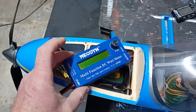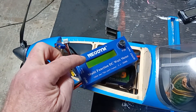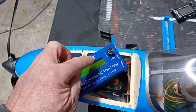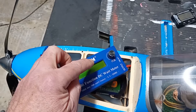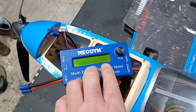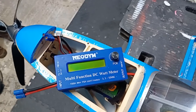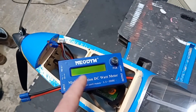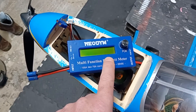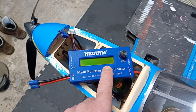You saw the display values we were getting: the top left was the battery pack voltage, and the bottom right was the important one - that was showing how many watts and also cycling through milliamp hours being used. The bottom right was cycling through three or four various readings, and it's the watts we're interested in.